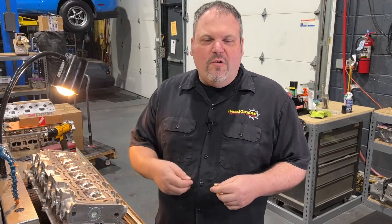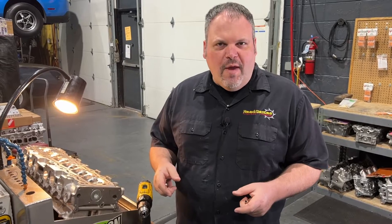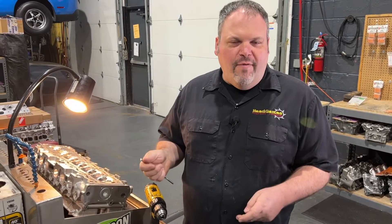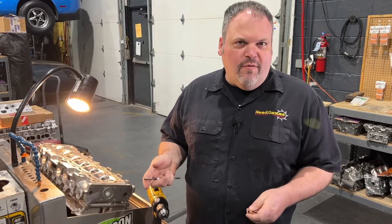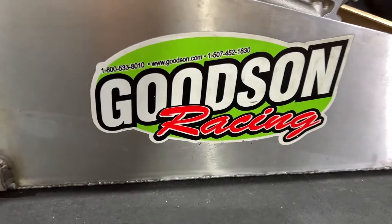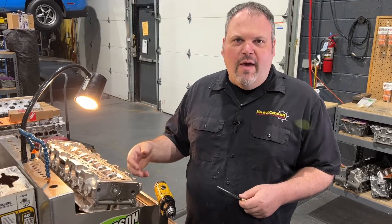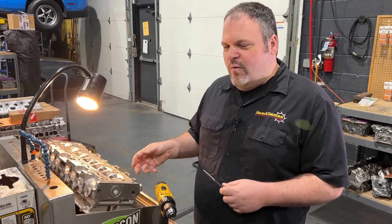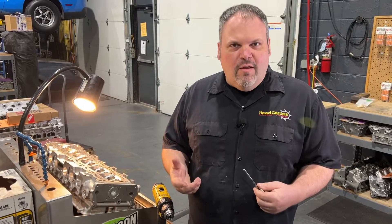Valve guide reaming is a very misunderstood thing. People don't understand that you can't just install a guide, put a valve in, and have it ready to go — you have to size it. The reason for this video is that people lost their minds when they saw us using a hand drill for reaming a valve guide. There's a reason for that: we use the Goodson Racing guide station, which has recirculating oil and works very well for the job.